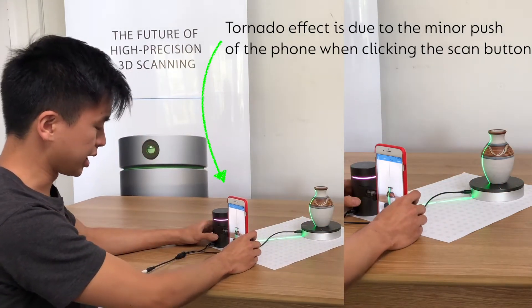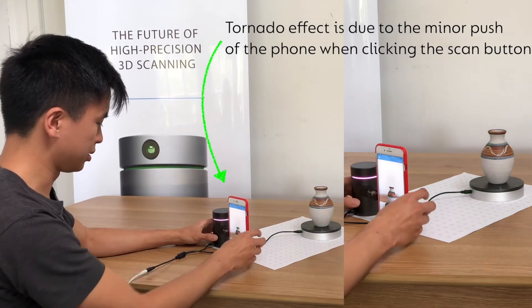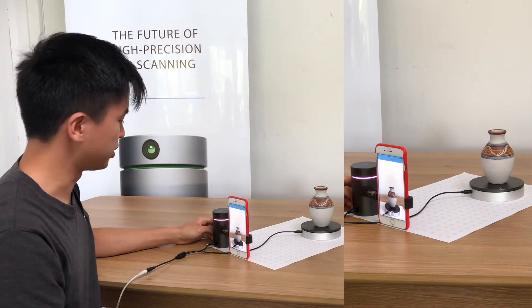In this case I'll intentionally press the button a bit too hard, and oops, the phone has moved — just about half a centimeter.